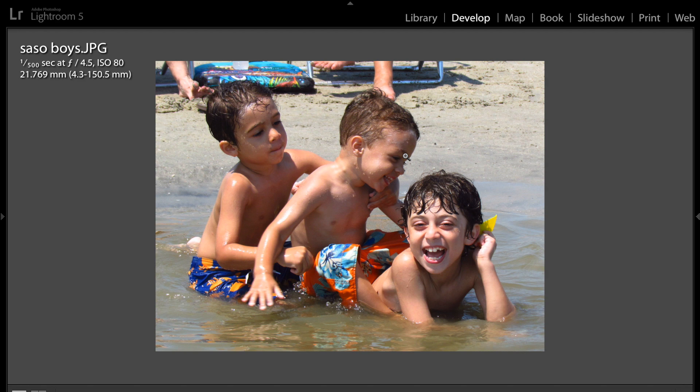It's a very cute shot, very well done. It was obviously a warm summer day, so the light's kind of harsh. You did a nice job of getting everyone illuminated right — a nice shot.